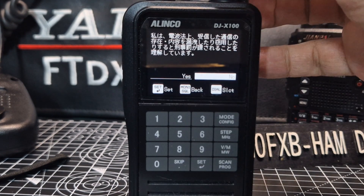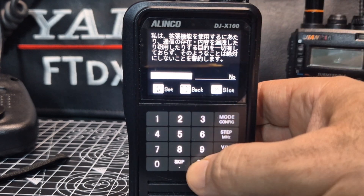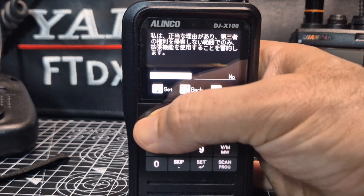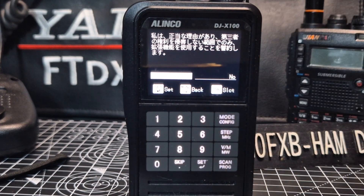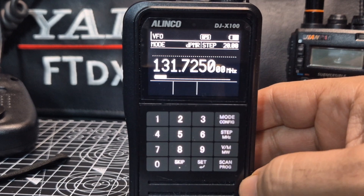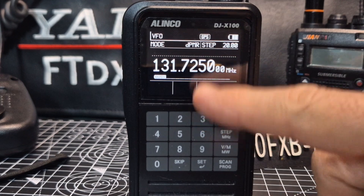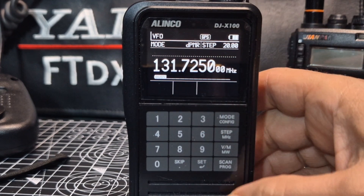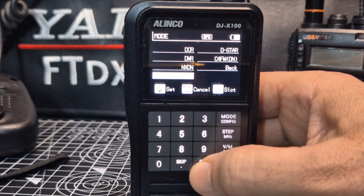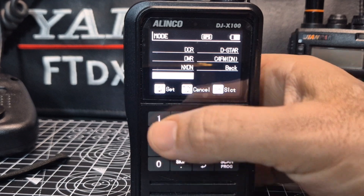All right, that worked. So we're going to go to the left and go set, to the left and go set. Maybe it's this one here - and go set. So now hopefully we should find POCSAG. We had DPMR anyway, so we'll go menu or mode. Let's go set - that's DPMR. Now we're looking for POCSAG, so we'll go back.